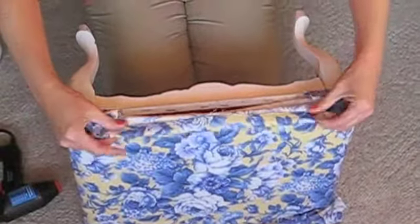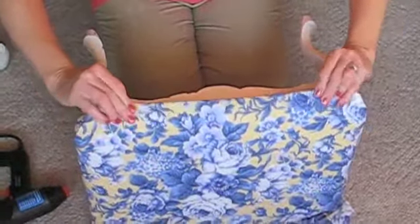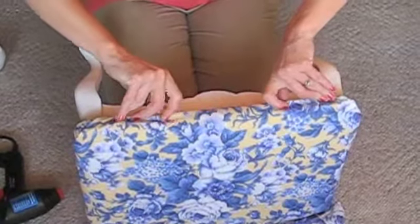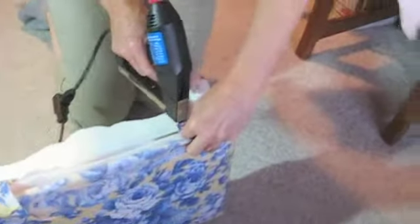Then you just fold, fold, and you put three quick staples here — one, two, and one in the middle, so that's three. This side has to be in really good.